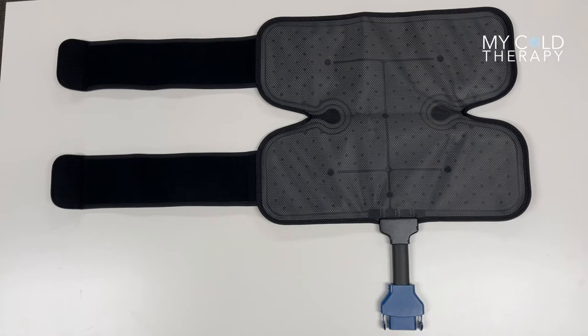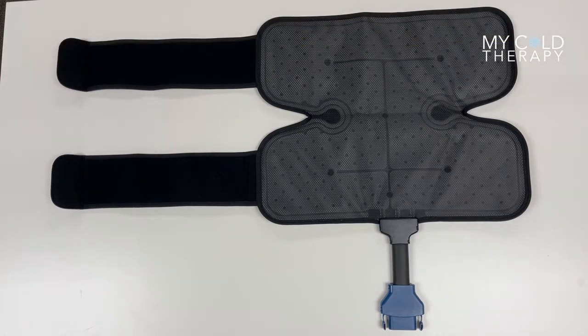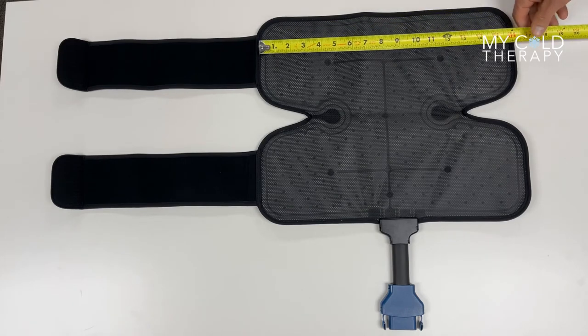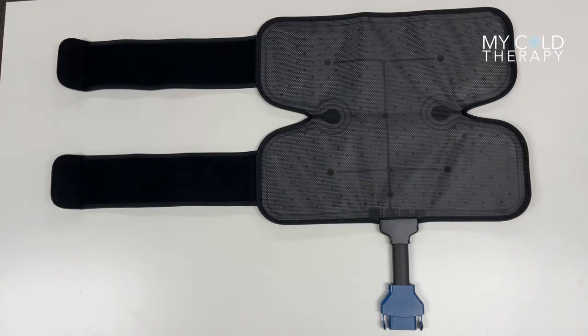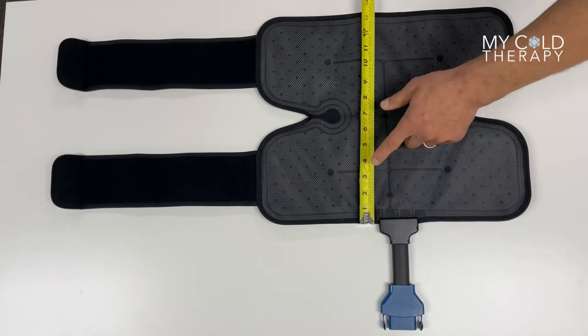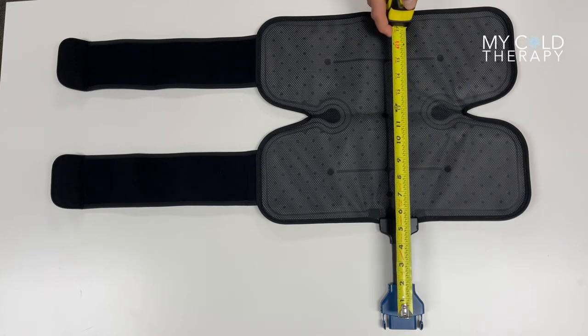It comes with two straps that are attached. Both of these straps are 13 inches long. The pad on the top is 16 and a half inches wide and 16 and a half inches on the bottom. The pad itself is 13 and a half inches and the hose is five and a half inches.